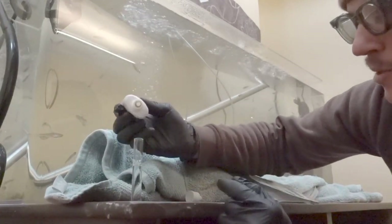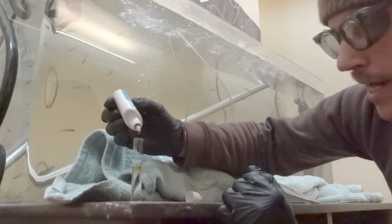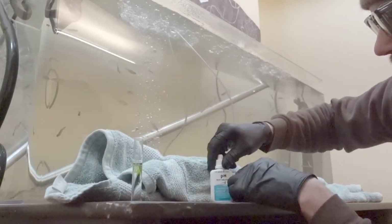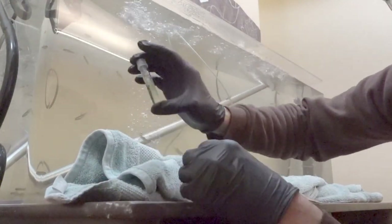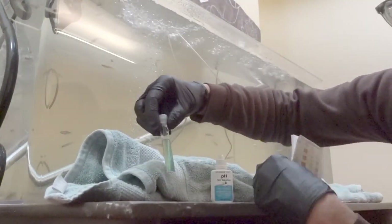Remember it's three drops. I'm going to be really careful to just put three in — that's one, two, and three. Put the cap back on this. Give it a very gentle shake. And pretty quickly we're going to be able to get this reading.